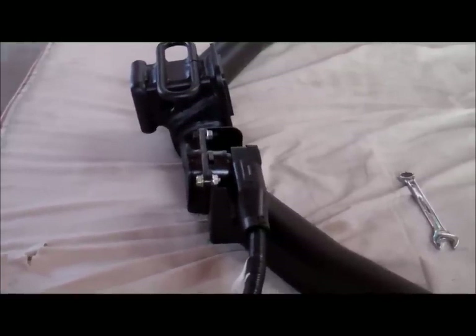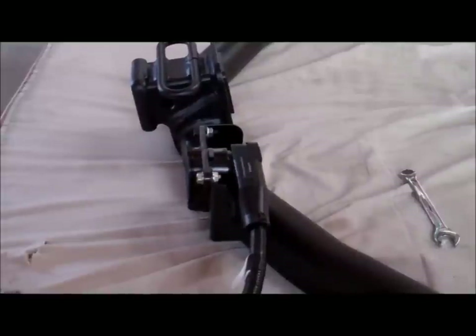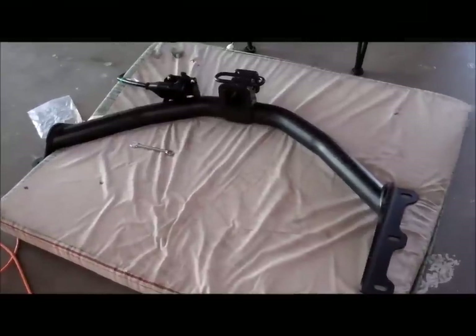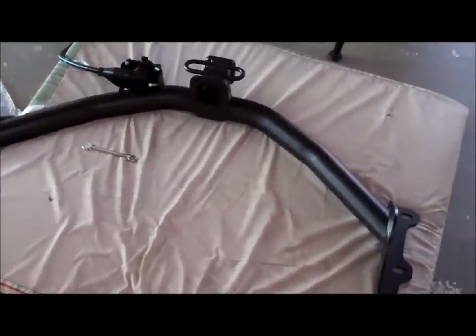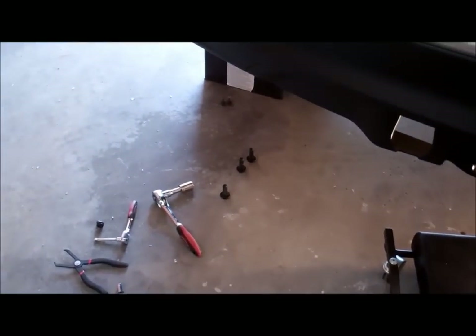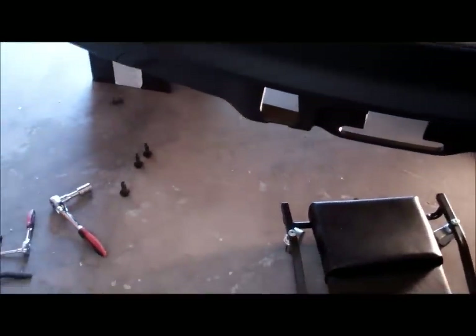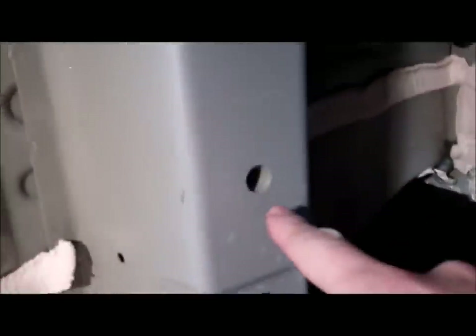Now we're going to install the actual hitch itself. Before I do that, I'm going to put a little bit of blue Loctite on these big lugs. You're going to want to get some help from a friend to pick this up and put it into place — it is pretty heavy. Note that these bolts are 18 millimeters, and I have the wrench ready with three bolts on either side to make it easier to grab them. Make sure the holes are cleaned out really well; if you've been waiting to do your installation there could be debris in there, so take a wire brush and clean them out if needed.